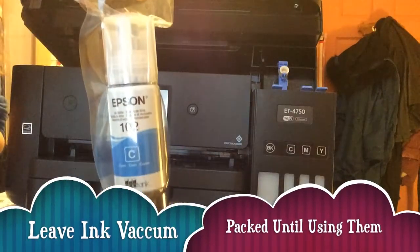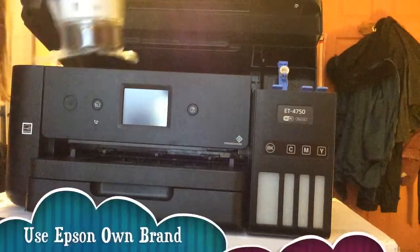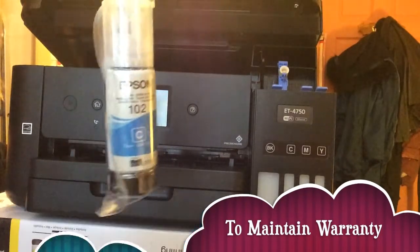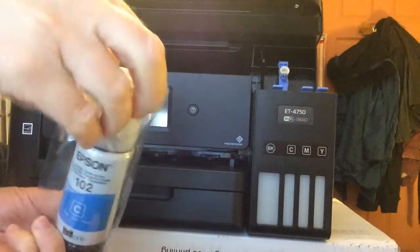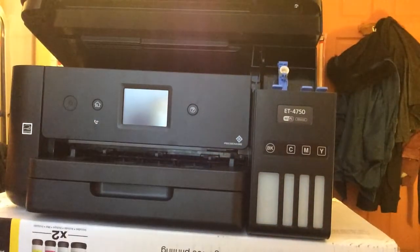It says you've got to leave these vacuum packs until you're ready to unpack them. Also, if you have a warranty, you have to use Epson's own brand ink, otherwise it violates the warranty. Now I've got the packaging open and I need to take this out.